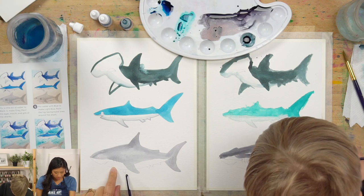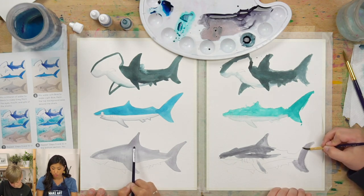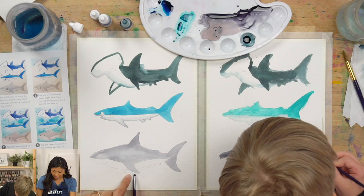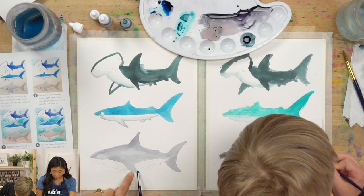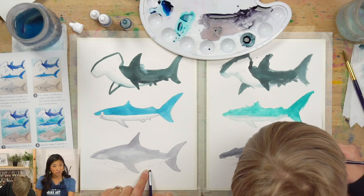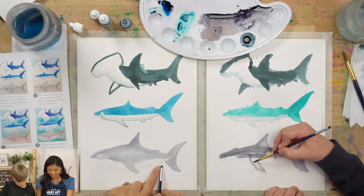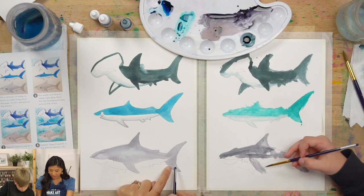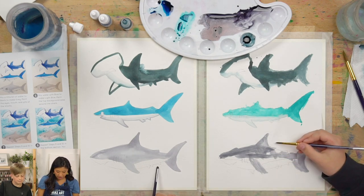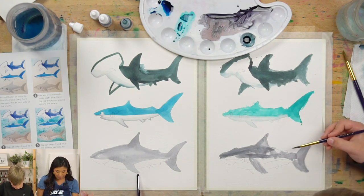Let me teach you about shark fins. On our shark there are a lot of different fins. The top one is called the first dorsal fin, the back one is the second dorsal fin, and over here we have our pectoral fin. There's also the pelvic fin — if you painted our spotted eagle ray, it has this fin too — the anal fin, and the big one is called the caudal fin. That's six different fins on sharks!